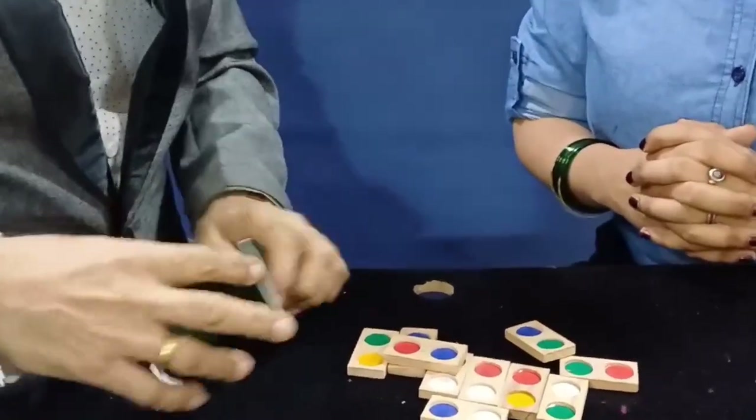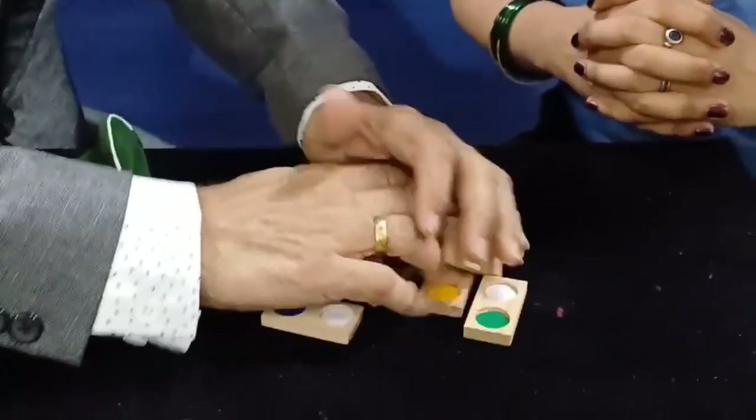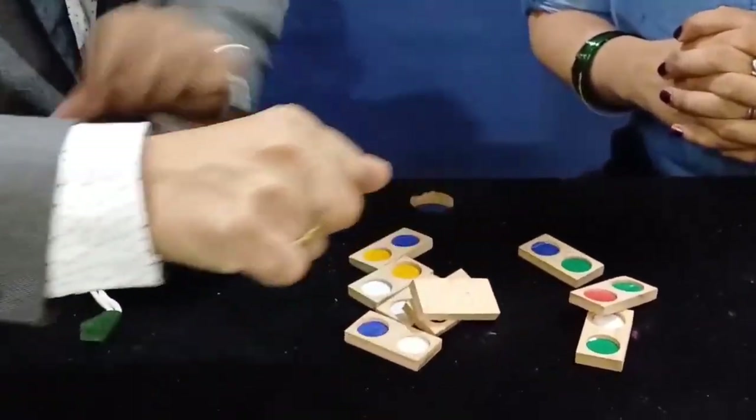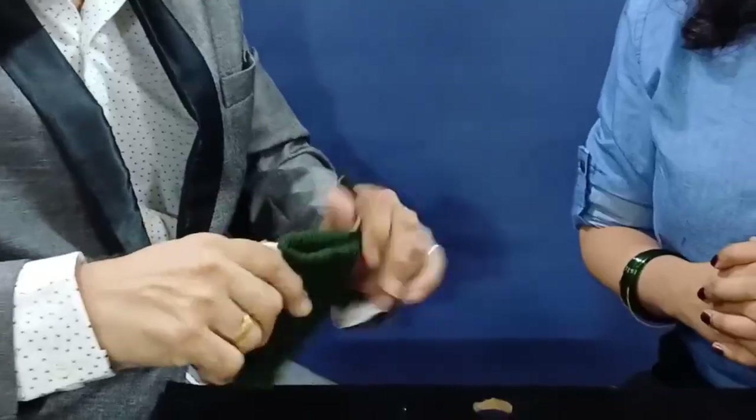Now, I'm going to make one prediction. I know what's going to happen. I'm going to take one wooden tile and put it inside the bag. It's gone inside.